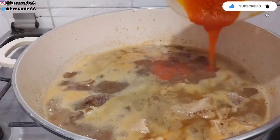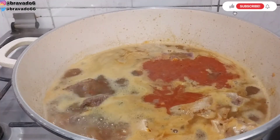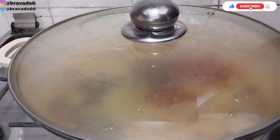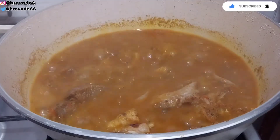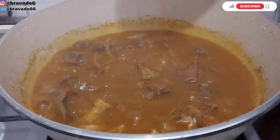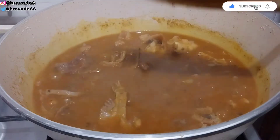Next up I'm adding the ofe mixed with palm oil — this is how I do mine to avoid having lumps in my soup. After I've added it, I'll cover it and bring everything to another boil. You can see there is no lump in the soup and it's boiling well. One thing about ofe soup is please don't make it too thick on fire, or when it comes down and gets cold it's going to turn to agidi.